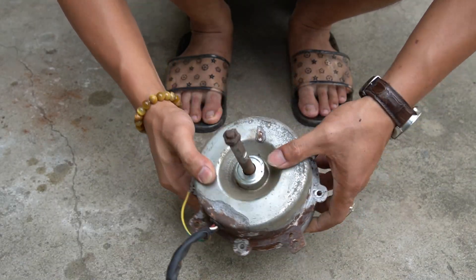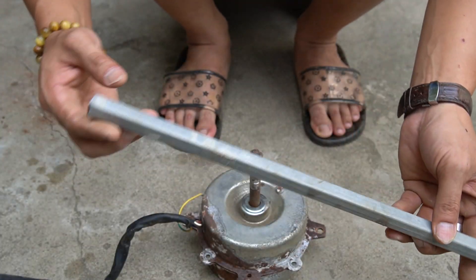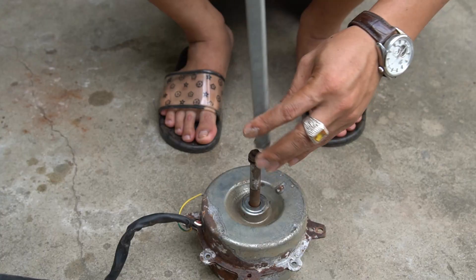In today's video I will show you a wind generator that I built. I just used an old industrial fan motor.